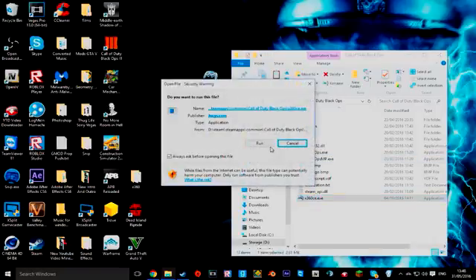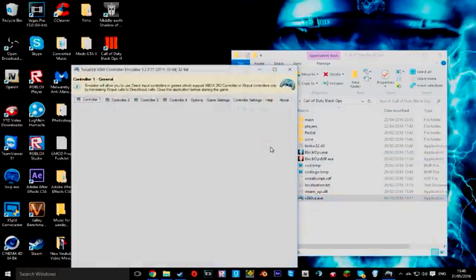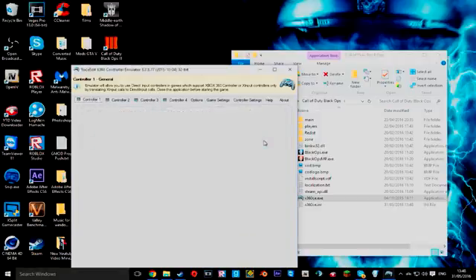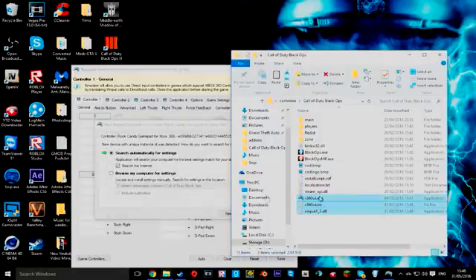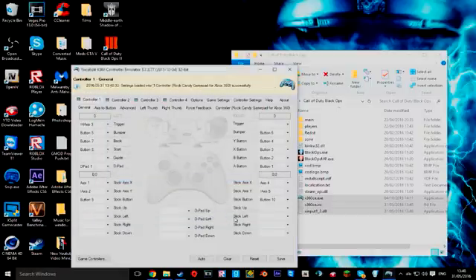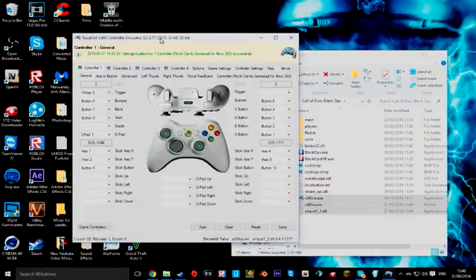Then you want to run it — click Run. As you can see it will come up saying 'not found', you click Create. It just comes up and you click Next. As you can see it says 'Rock Candy Gamepad for Xbox 360' — that's my controller. You click Finish and you want to make sure everything's working. Start, Back, Middle button, A, B, Y, X — they all work.